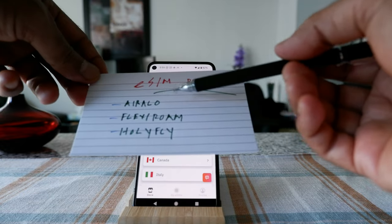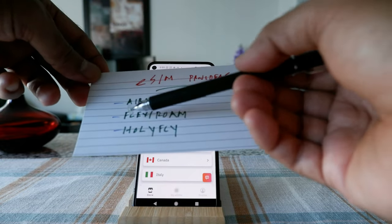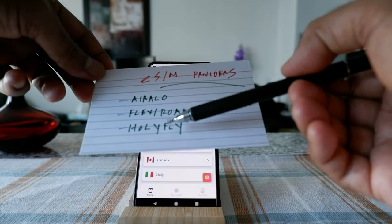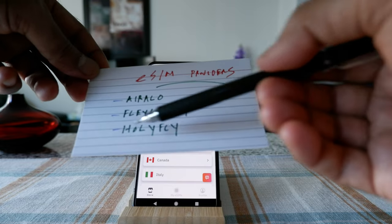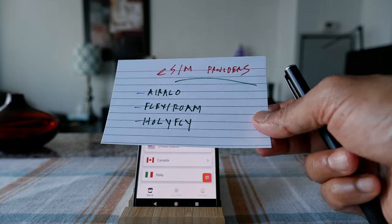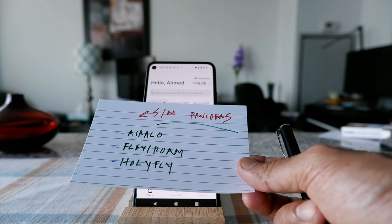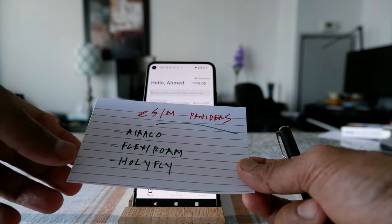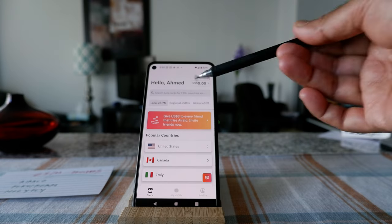For example, if you're going to Asia, Airalo seems to have the best deals. If you're going to Egypt, Flexiroam appears to have the best deal. And within the US and Canada, Holafly has the best deal. So you have to do your research and find out which one has the best deal, then you can easily install the eSIM card on your phone if it's compatible.